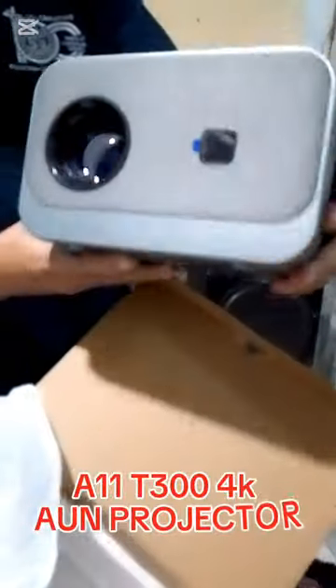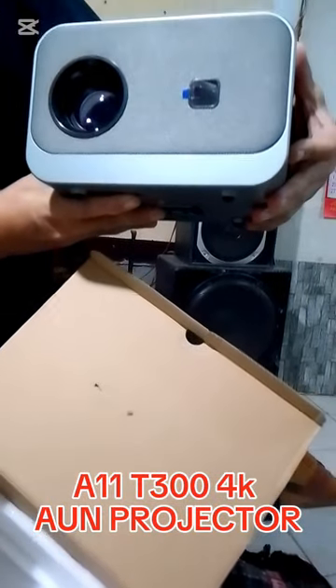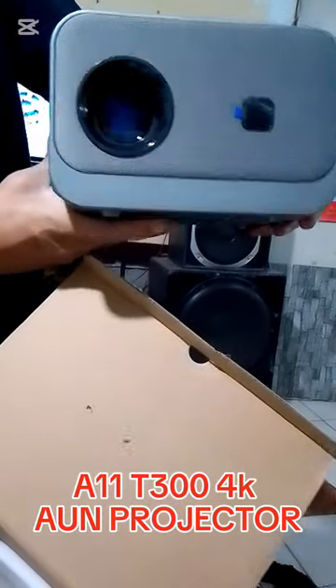Yes! So this is the A11 D300EUN Ultimedia Projector with 4K resolution.